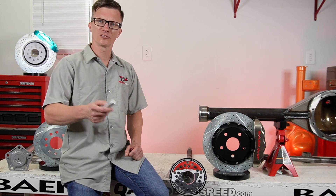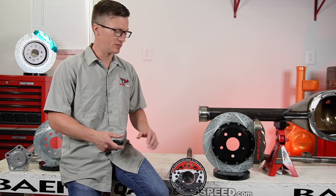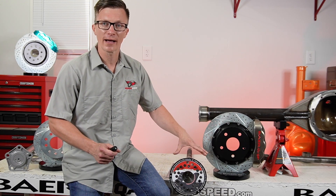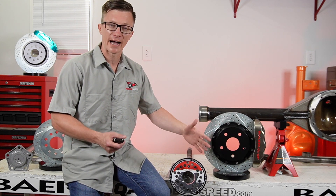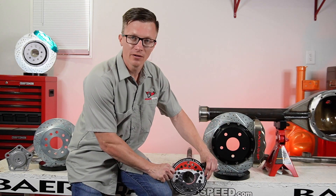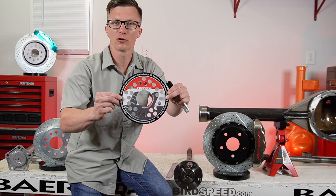Hey everyone, Aaron at Redbird Speed here. Today I want to talk about measuring up the bolt pattern on this set of axles we have here. So first I used a bolt pattern template so we can take a look at what the pattern is to begin with. You can see right here — four and three quarter Chevy car.